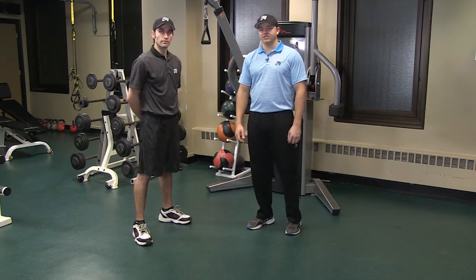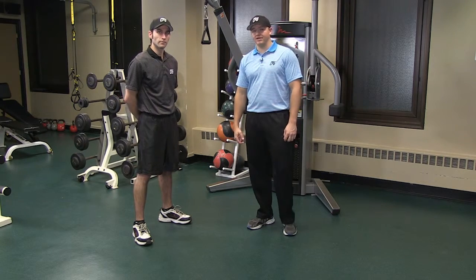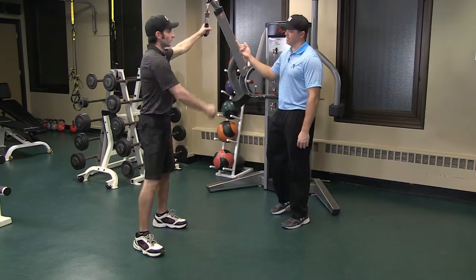Hi guys, Kevin Hennessy here with CPG. Today I got Nick Saratel helping me out. In this video we'll be performing the golf cable swing. We need a cable machine and a single grip attachment.